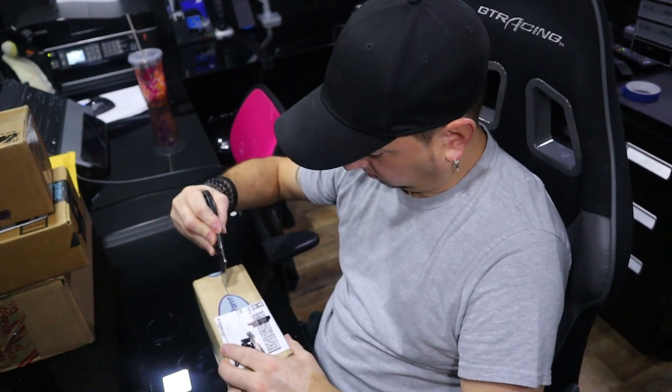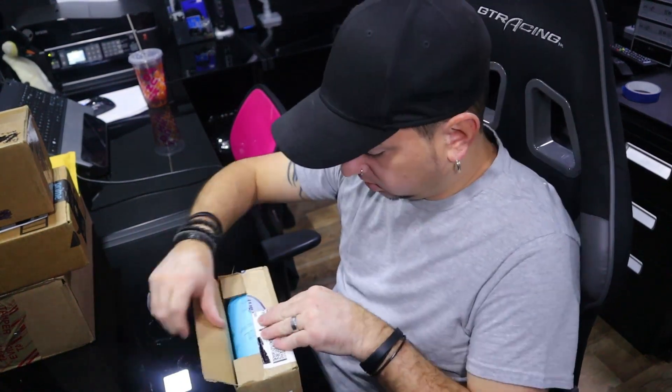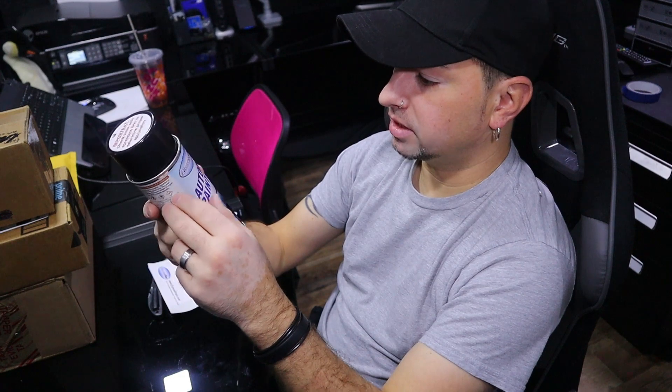This is the paint for my wife's car — it came in yesterday. I bought this about a week and a half ago and they didn't even ship it until two days ago. It's from a company called Paint Express. It's suede white, the only source I could find. It's supposed to be exactly the same color, and if it's not I'll make sure to let them know.